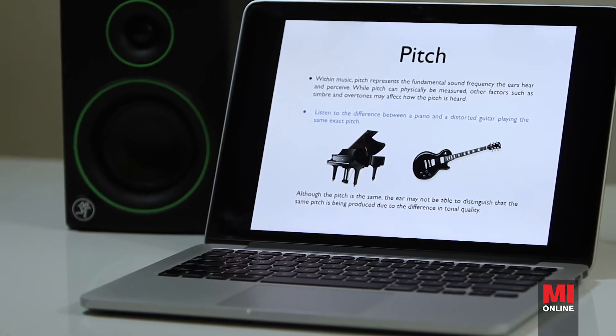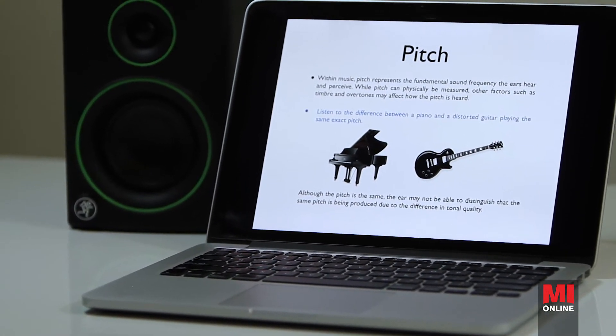We're going to be learning something called relative pitch. This is different from perfect pitch. Relative pitch is where you hear two notes and if I tell you what the first note is, you can tell me what the second note is.